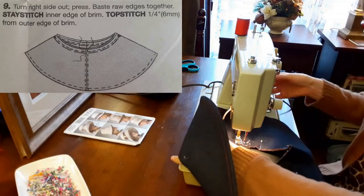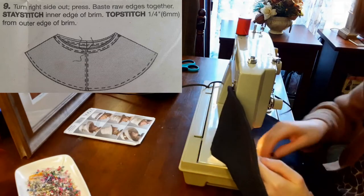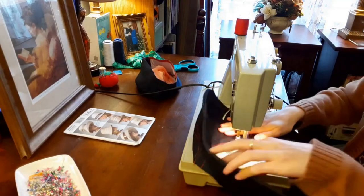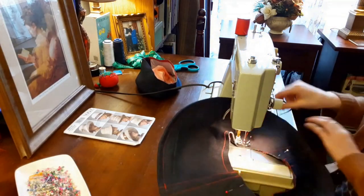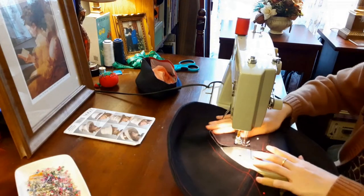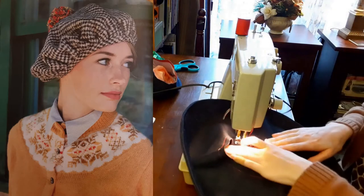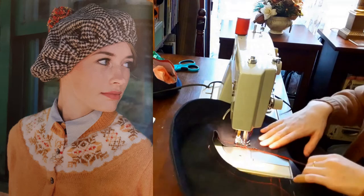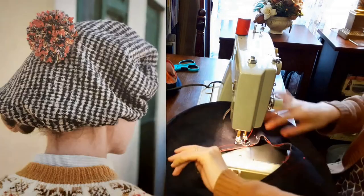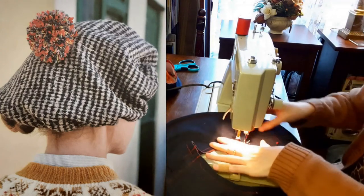Then I stay stitched the inner edge of the brim. I love hats and I'm tempted to make the Tweed Tam O'Shanter. I'm a big fan of Fair Isle jumpers, tartan trews, and Highland tweeds. This very wearable beret makes me think of crisp romantic walks in bonnie glens sporting 1940s garb.